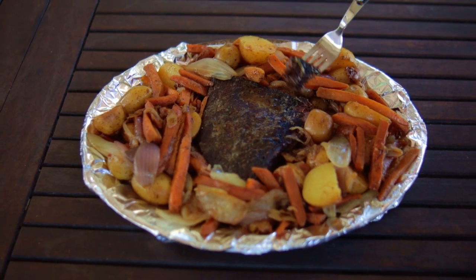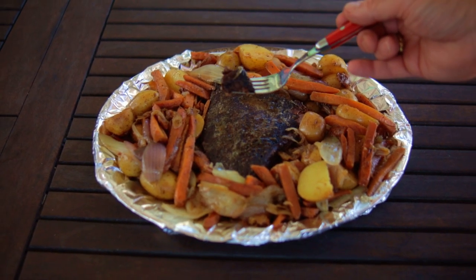You can find the recipe in the description. Hit that like button on your way out. Consider subscribing and I hope to see you next time at Paw Daddy's Blind Hog BBQ.